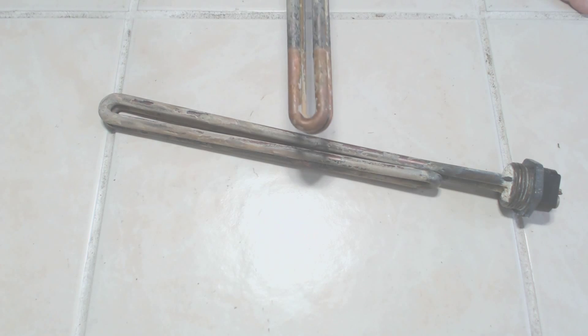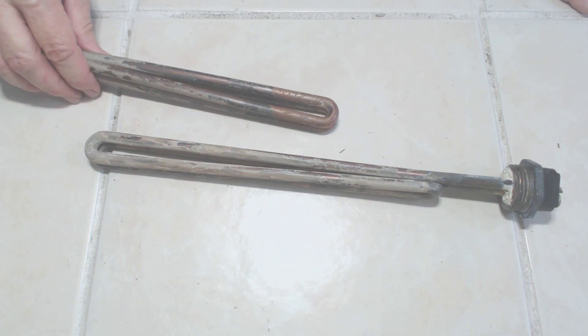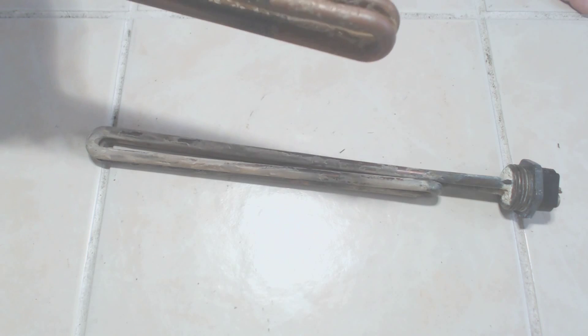The other element I dipped in vinegar and left it for about an hour. You can clearly see the difference between the two. The vinegar did do a good quick job on taking it off and giving me my bronze or brass back.